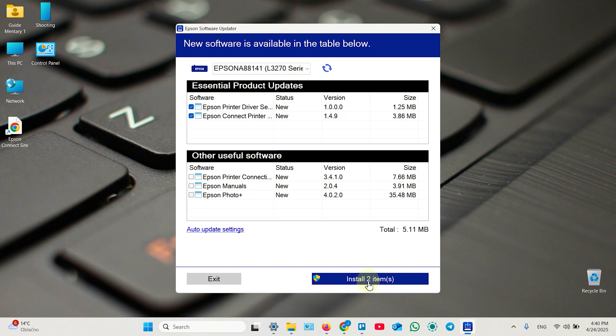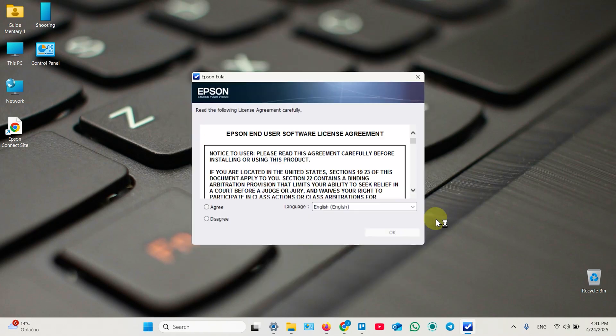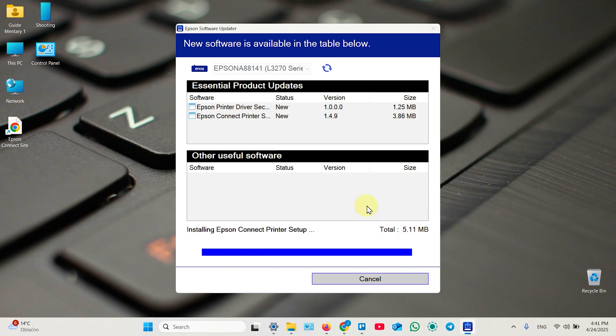Click Install on the selected items. This is shown on the Windows computer but the process is pretty much the same on Mac. Click Yes to install and agree to the license agreement. Everything will be installed.